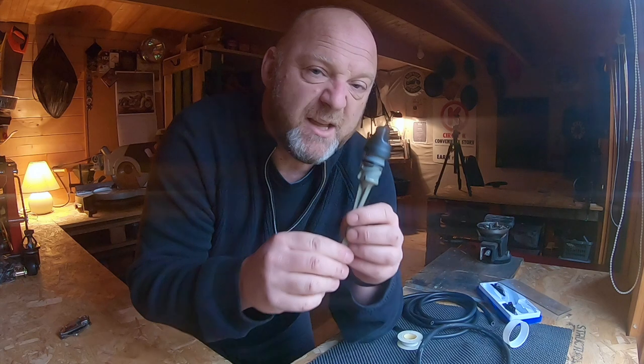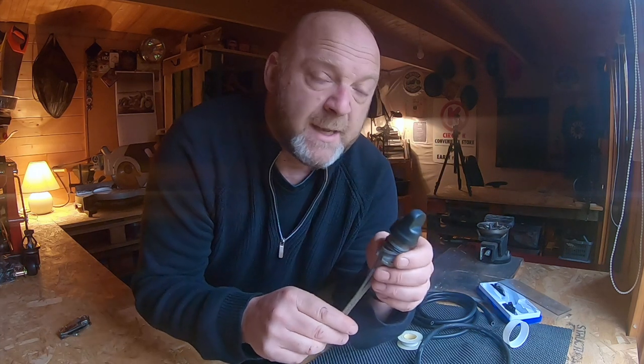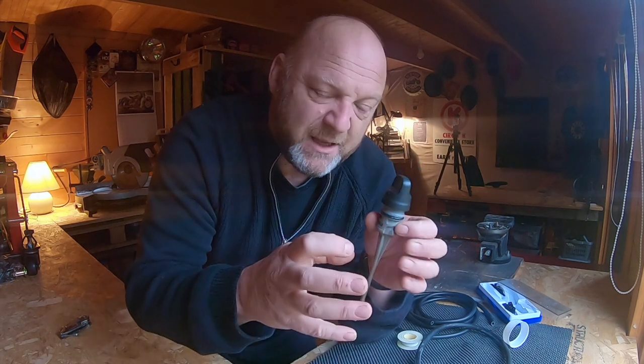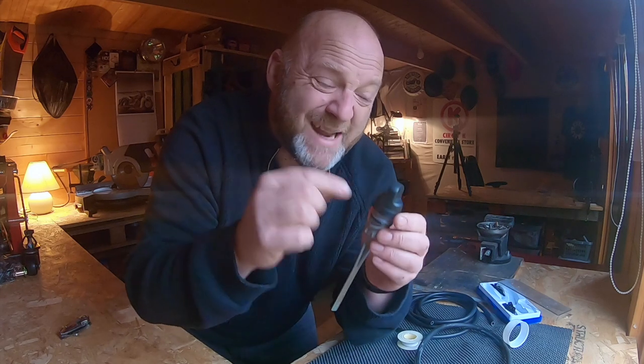People were also asking: is the crankcase pressure really going to be affected by this vented dipstick? Because effectively you've got a scavenge oil system. I don't believe it's a completely sealed system, so there is a bit of a pressure differential. I think coming out of there it might help a little bit - that's the theory anyway, so I can't be 100% sure.